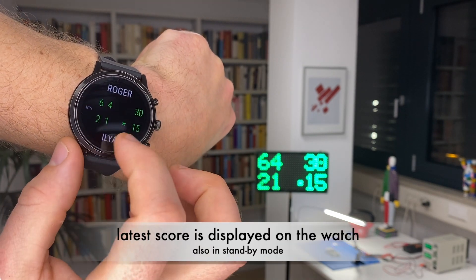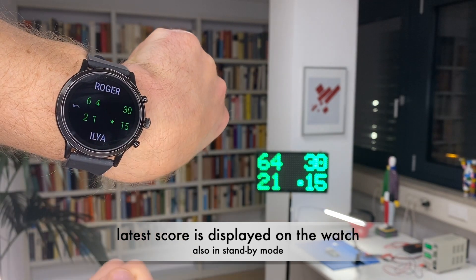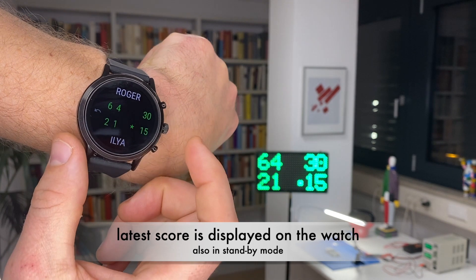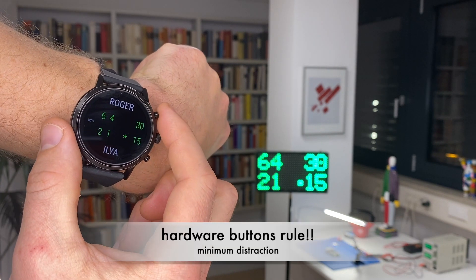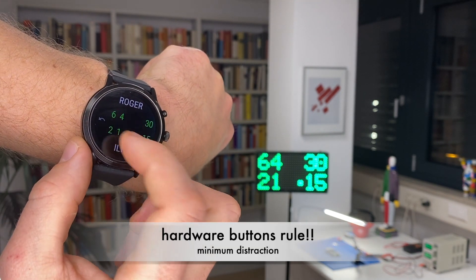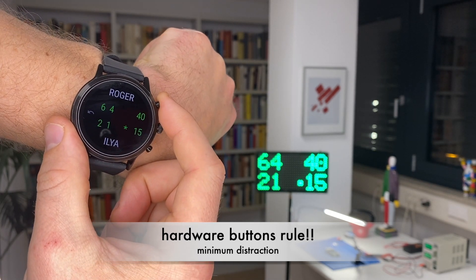The player also has the current score on his wrist, so if you wouldn't have a scoreboard you would still be able to see the current score here. And if you are playing yourself, it's advisable to get a watch with hardware buttons so that you don't have to mess around with the touch screen and your sweaty finger — hardware buttons work pretty well.